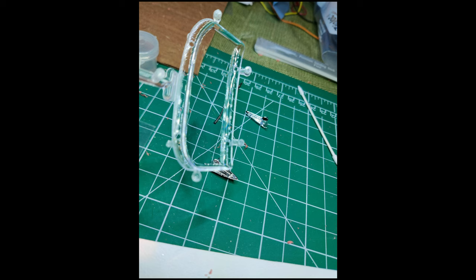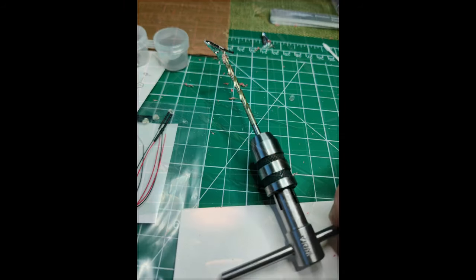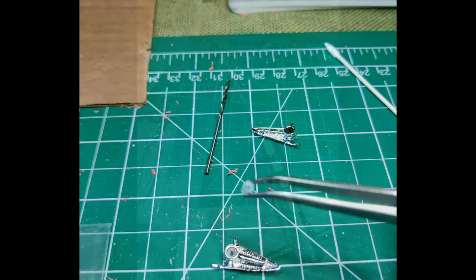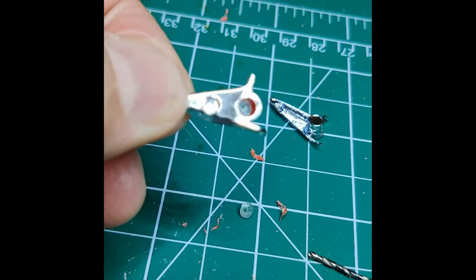I was originally just going to drill out the tail lights and glue the LEDs in place. Then I was looking at the plastic pieces around the window and thought they would work great as a tail light lens. I used various sized drill bits to carefully hand drill out the brake light section of the tail light pieces. I cut and sanded the edges of a few of the round plastic tabs from the window pieces, checked for fit, and then glued them in place.